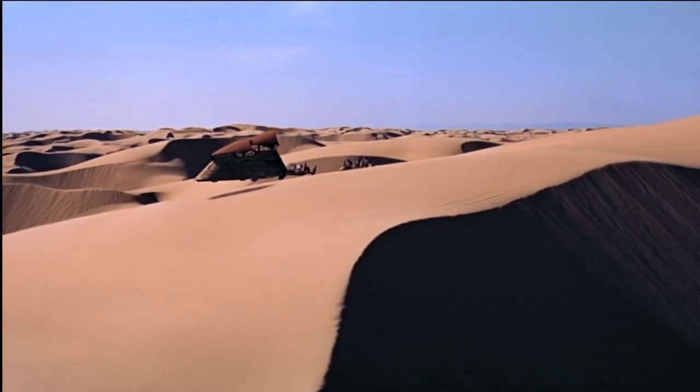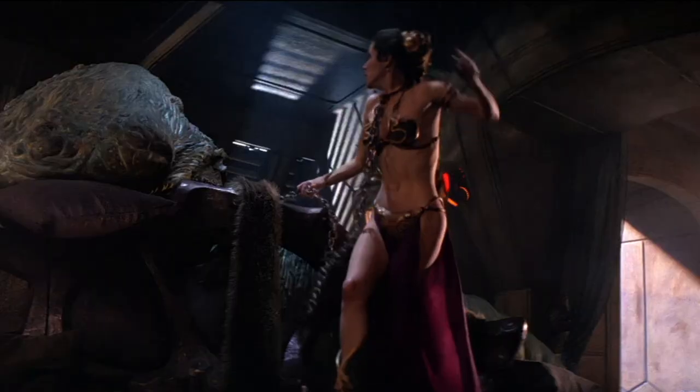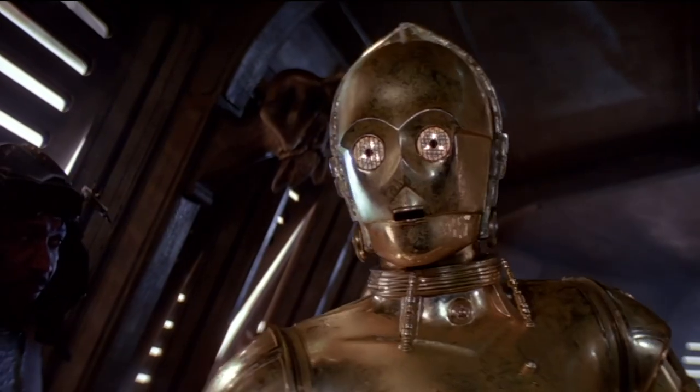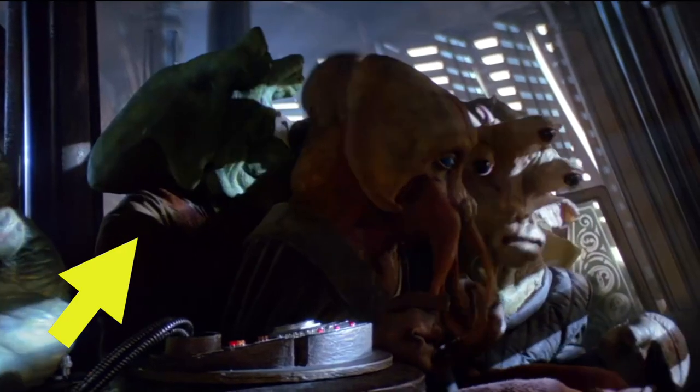The interior of Jabba's sail barge had a lot of interesting decorative touches that we can only barely see in the film, such as this Gamorrean guard head over a doorway. I guess it's meant to be a statue and not a taxidermied head, but it's still kind of weird. Same thing with this Ishi Tib head. There's at least one Ishi Tib alien on the sail barge, so you have to wonder what they thought about it.